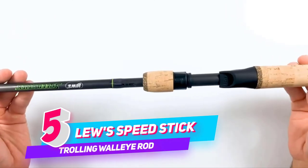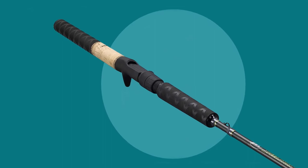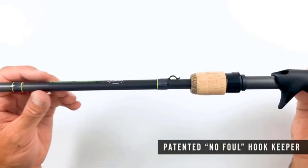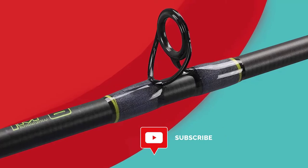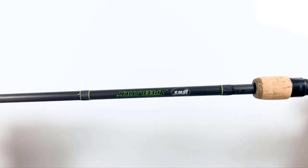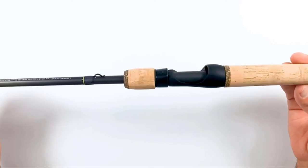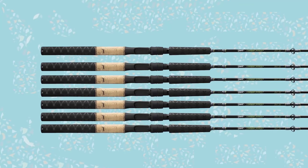Number five: Luse Speed Stick Flatline Trolling Walleye Rod. With Luse's combined experience in bass fishing and manufacturing, they're able to make the custom Speed Stick casting rod lightweight and sensitive without sacrificing durability. The blanks have multiple layers of HM60 graphite running in multiple directions using Luse's Power Core construction for super strength. Stainless steel guide frames are both durable and lightweight, and titanium oxide inserts reduce line friction for long casts and increased line life. An exclusive lightweight graphite skeletal reel seat holds the reel securely.